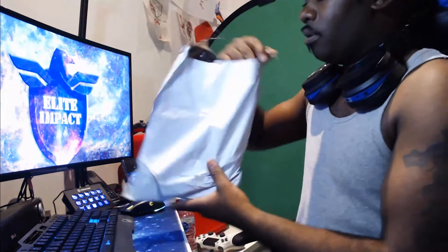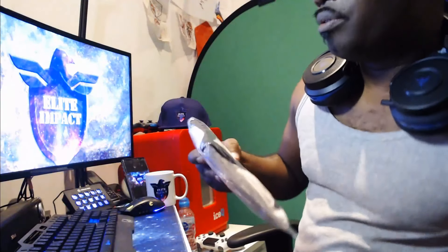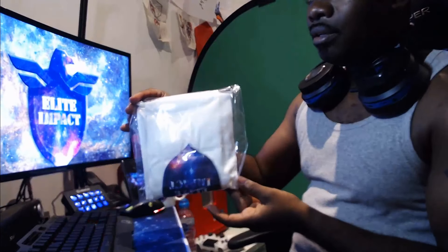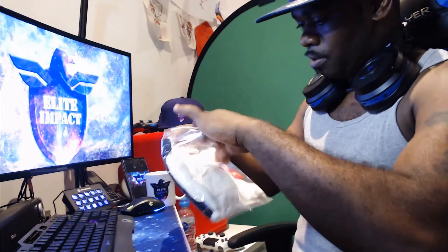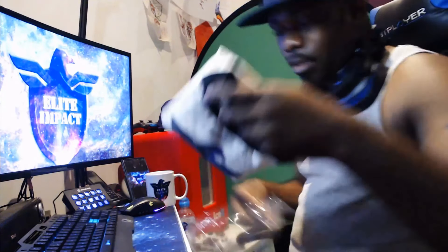Hello everyone, it's Leet here. I've got two merchandise items coming through from Streamlabs, just been delivered. I'm gonna do a little unboxing so you guys can get a feel of what's in the box, how it comes, and then we can see how it looks. So keep watching and you'll see a few things come through.